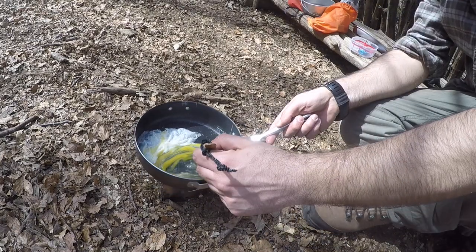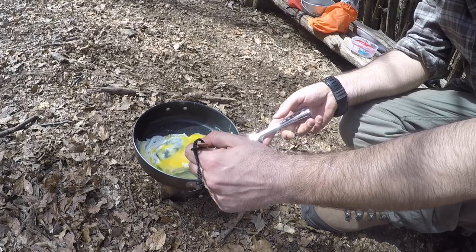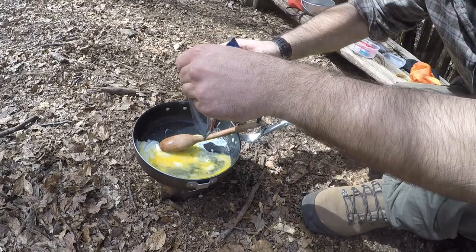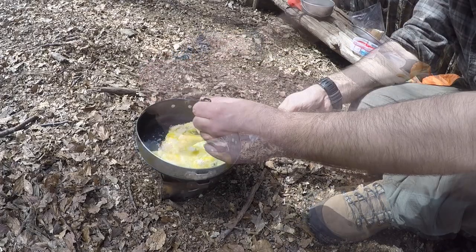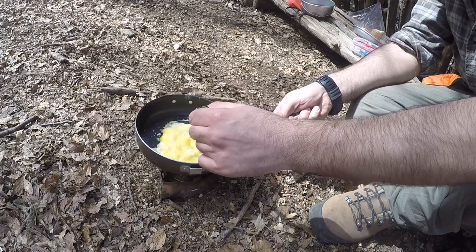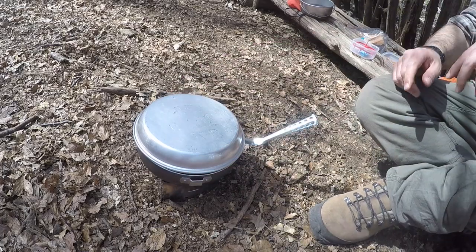Add 2 whole eggs and whisk them together. Add the grated Parmesan and whisk again until the mixture is completely combined. Then cover your pan with a plate.